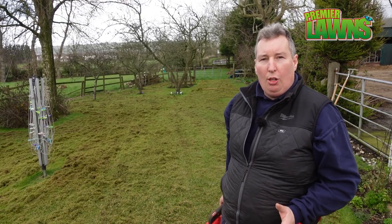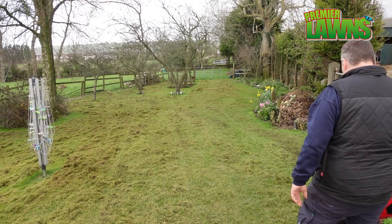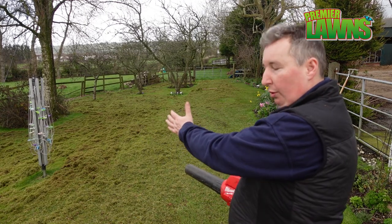If raking looks like too much hard work to clear up the waste, you can't go wrong with having a small blower. And a little obvious tip: always blow in the direction of the wind.